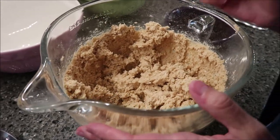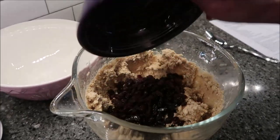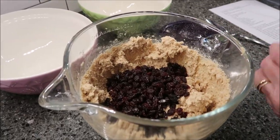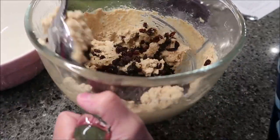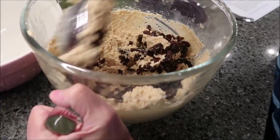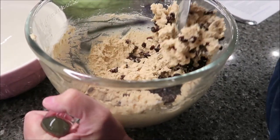Here is our mixture and it is very, very thick. What you want to do at this point is stir in your raisins — all of your raisins go in here. If you're making this recipe and you want to add walnuts to the whole thing, you can go ahead and add them to this bowl. You do not have to add walnuts — that is totally optional.